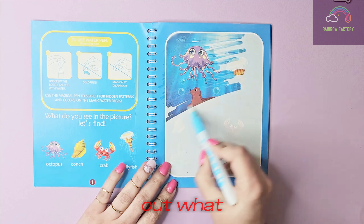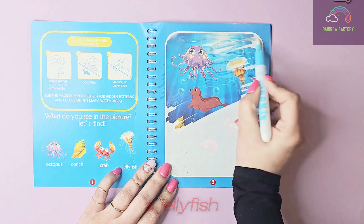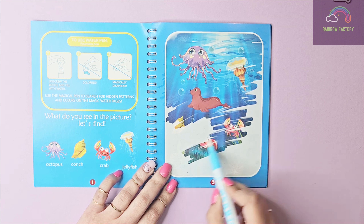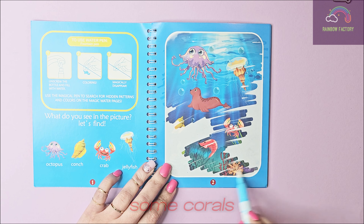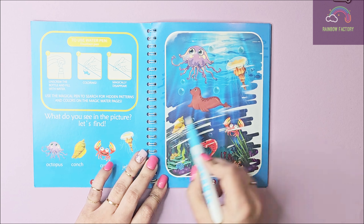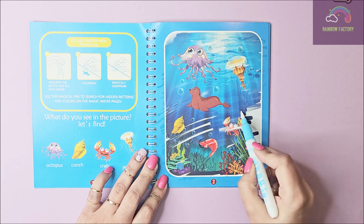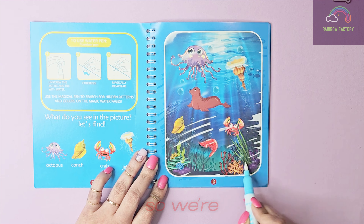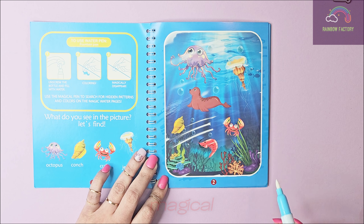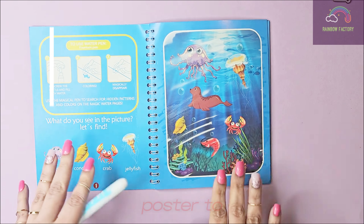Next, let's find out what more we can see. There is a jellyfish — there it comes! And what more do we have? A crab, some corals which are sea creatures, and plants. Here comes the conch! So we're done with this page, and it was pretty cool and magical. Doesn't it look like a poster to you guys? It does to me!